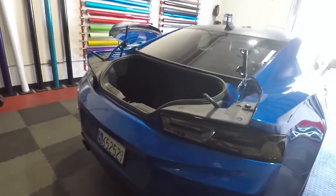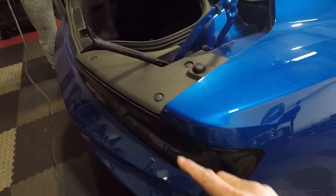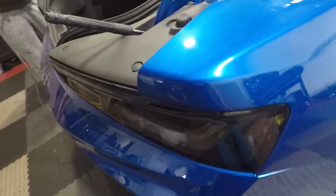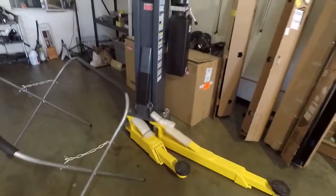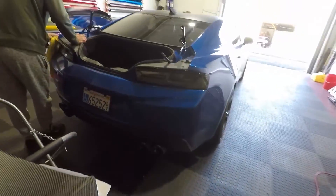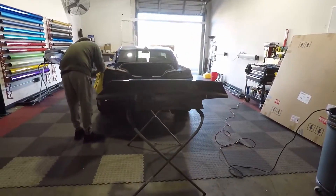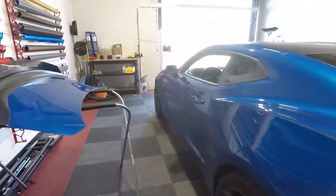We removed the old spoiler with the wicker bill installed, and also removed the two side pieces that were held on with 3M tape. There was a little bit of color difference so Manny's buffing it out right now to give it some shine and make sure everything's matching evenly. We're going ahead and installing the new carbon fiber spoiler — it's a super aggressive duck bill with a really nice shape and design. It's really going to look nice on the car and tie it together with the carbon fiber hood.